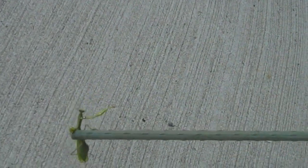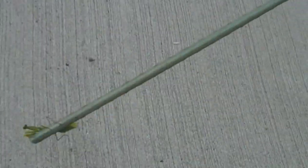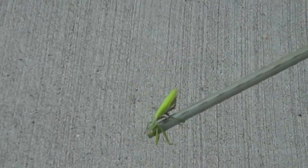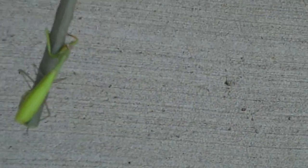See? I can hardly see where it's going, this mantis, because it's just acting crazy.